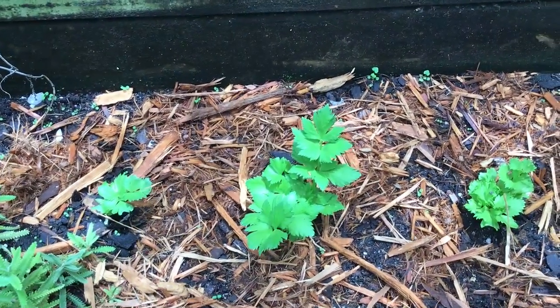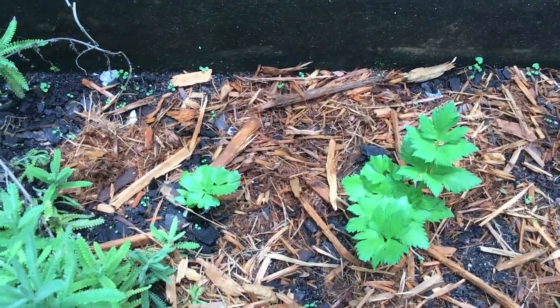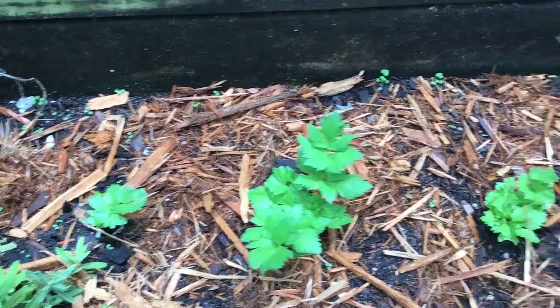Hello my friends. Do you remember my celery cuttings that I was rooting to grow new ones? Well, here they are.